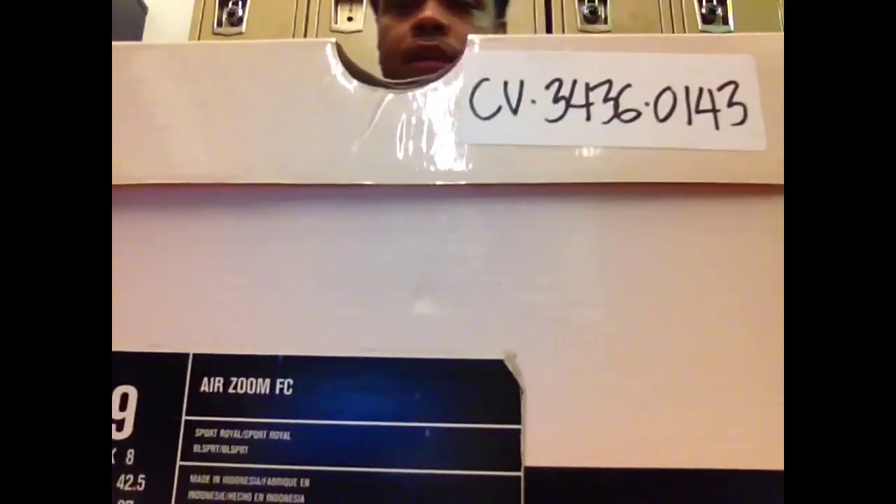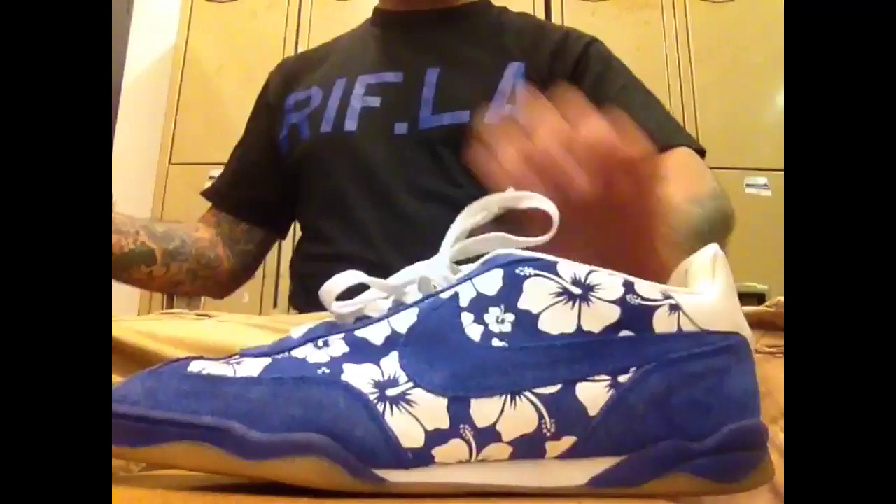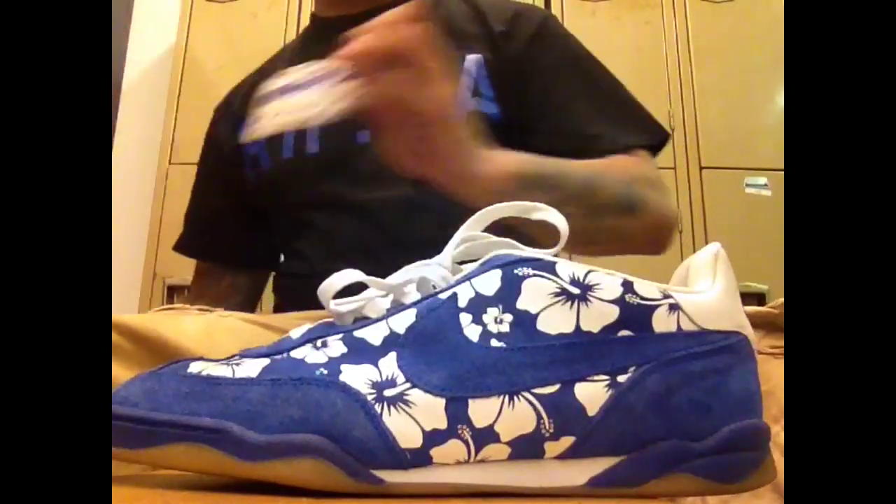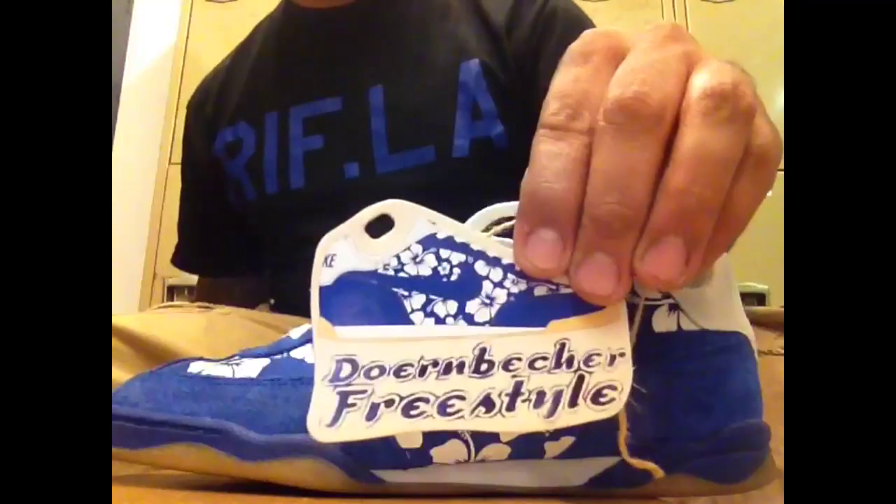And with that being said, let's shoot right into this pickup right here. Here we have a pink box gem. It's not your typical SB — it is an Air Zoom FC. And here we have the colorway, which is Sport Royal and Sport Royal. Here goes the left shoe, followed by the right.